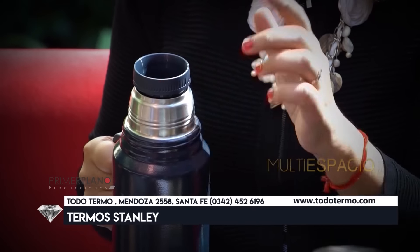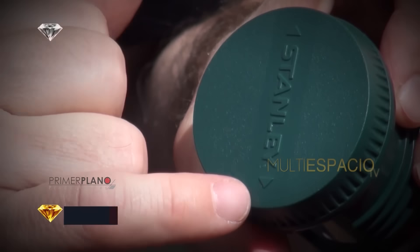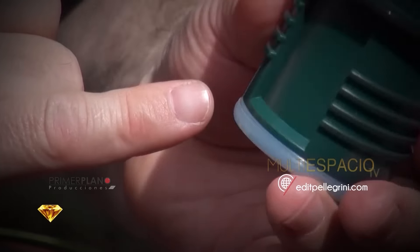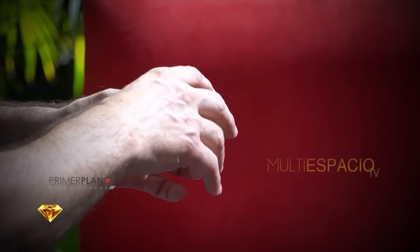Cuando nos encontramos con gente que trae un termo Stanley de afuera con otro tipo de pico, el termo que viene de afuera es exactamente igual en la carcasa. Lo único es que cuando uno lo compra afuera viene con el pico cafetero. Tiene dos flechitas, una ranura para la entrada superior de aire al termo y otra para la salida de café. Este no sirve para cebar mate porque en cuanto te lo movés un poco, las ranuras no coinciden y empieza a salir muy desparejo el chorro de agua, y es prácticamente imposible cebar mate.